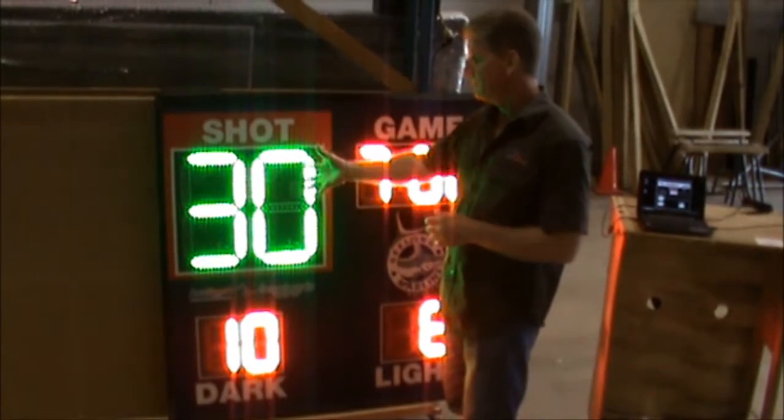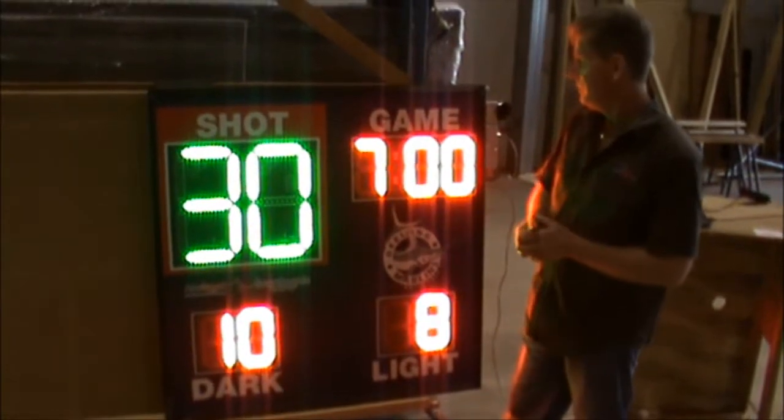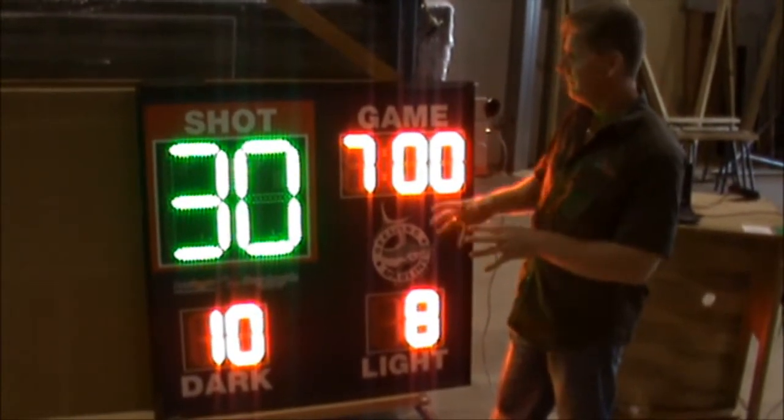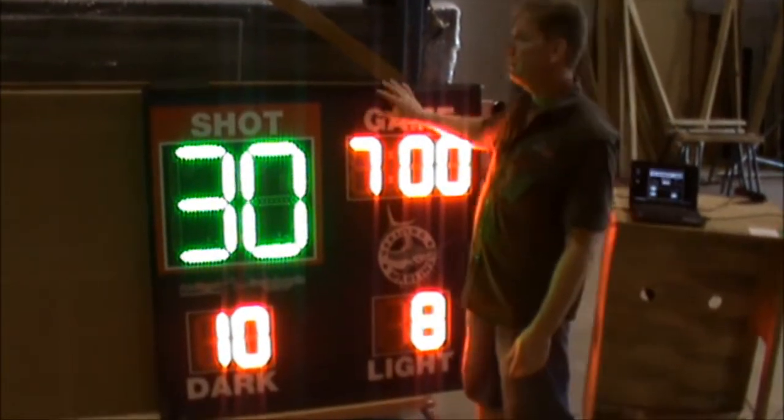As you can see, the shot clock is much bigger because people are really looking for their shot time. All the variables are here on the scoreboard with one actual component instead of having separate shot clocks on your pool deck. This is made to be on the pool deck or outside.